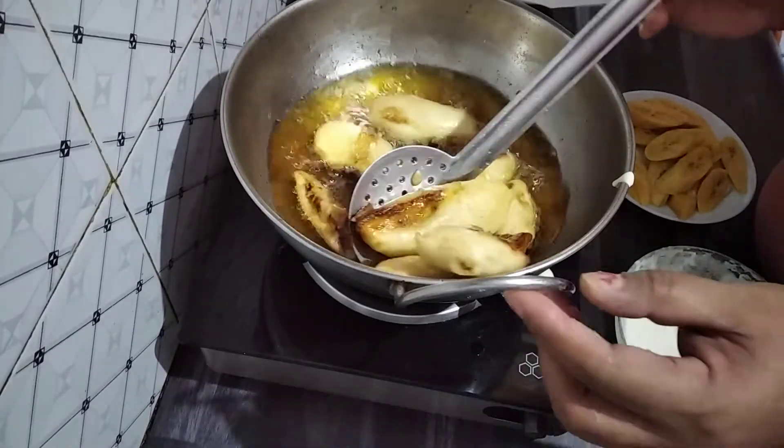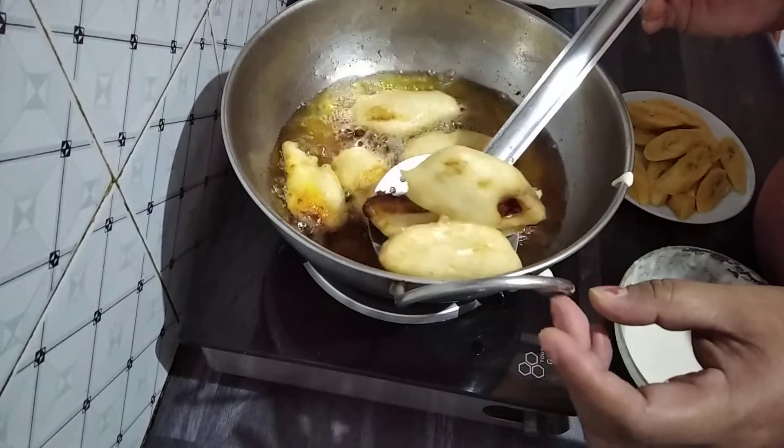Once it has turned golden brown color, you can remove it.